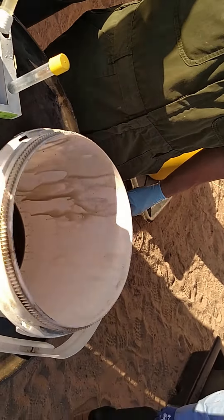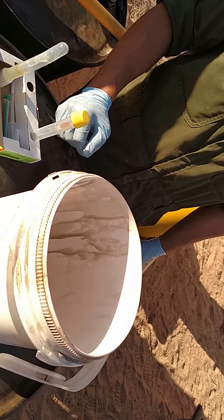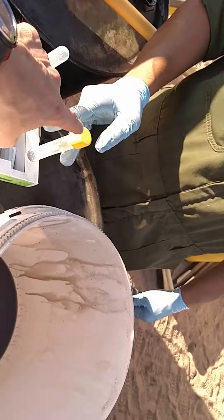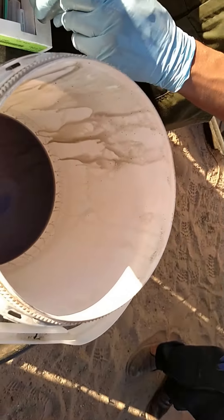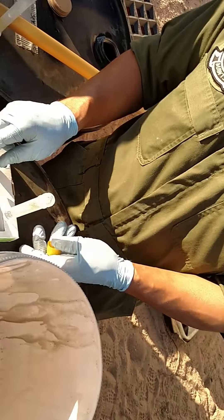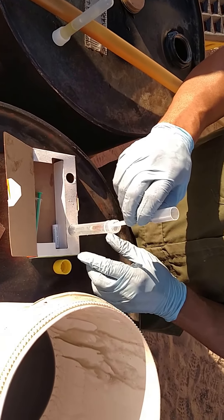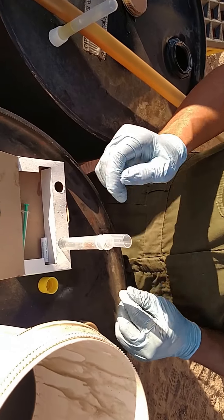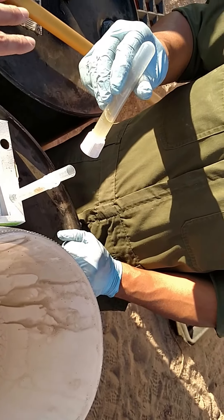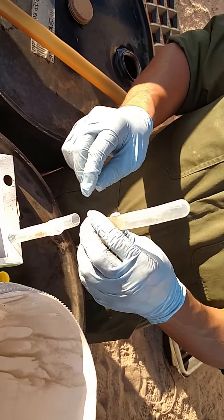All right, that should be good enough. Take the yellow cap off tube two — set this aside, we're gonna have to wait another minute. Now put the filter inside there — yeah, like that, inside the flat part, there you go. Now take this and don't shake it at all, but slowly open up the vent. It should not come out unless you're squeezing it.